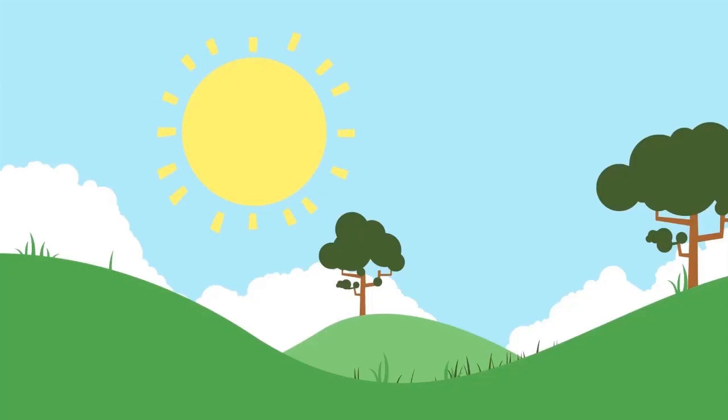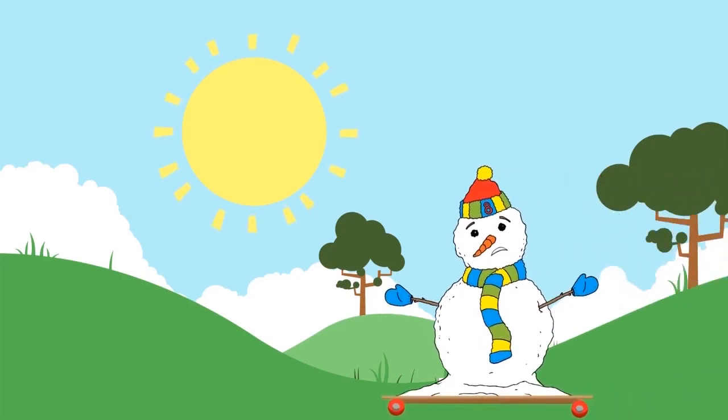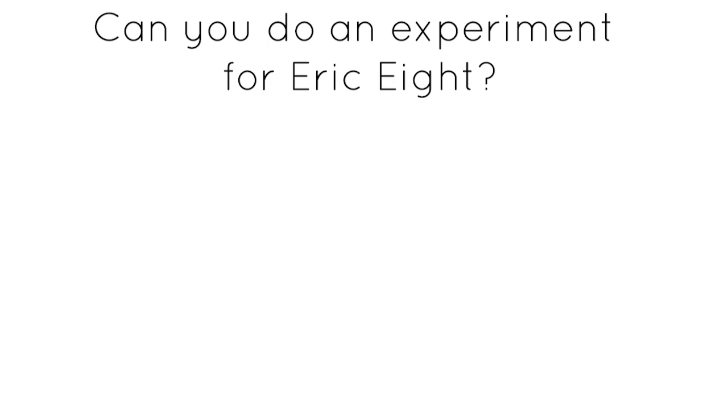If we put him in the sunshine, will it melt him? Yes! Find a cool place. Can you do an experiment for Ericate?